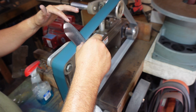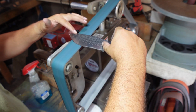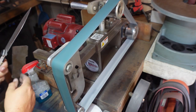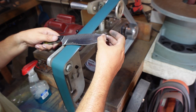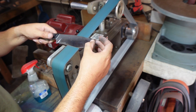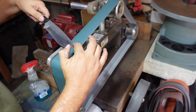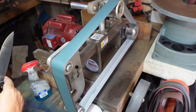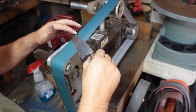Now it's time for the 1000 grit. I do have a platen that I don't show very often — it has one of my Scotch-Brite belts glued to the face of it. Sometimes I'll use that while sharpening instead of the regular platen because it gives me just a little bit of slack but still has a backer on it. I'll probably show you all that on a later date. I like to use it to sharpen and go through these higher grits.